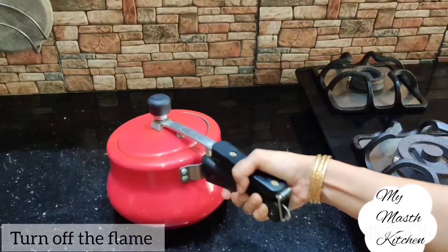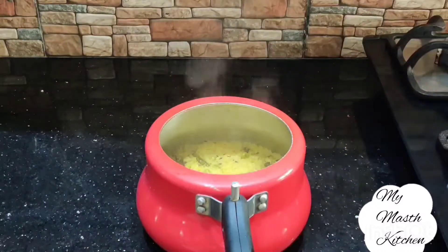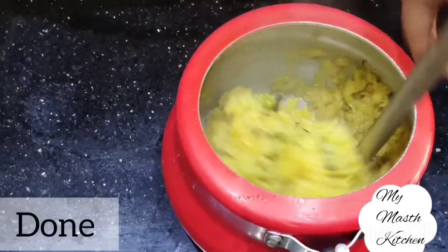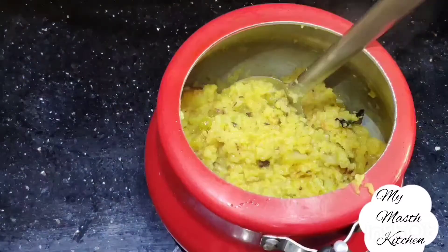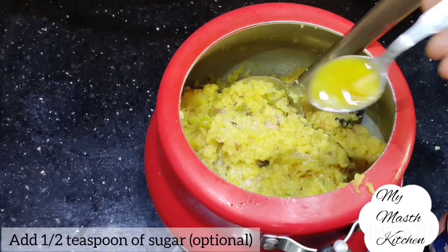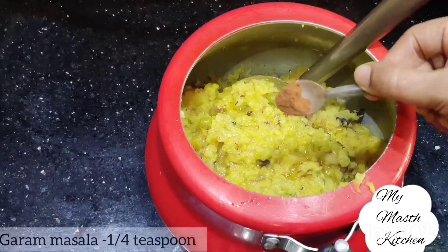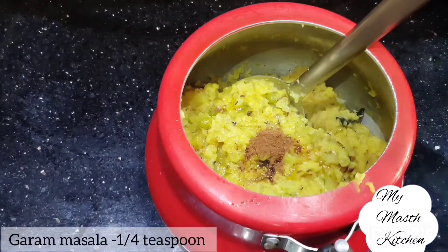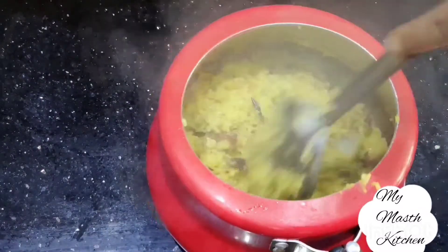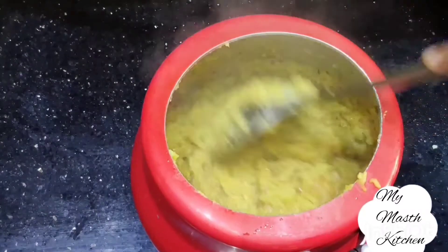बिल्कुल परफेक्ट बन करके तक वेट करेंगे। अब हम इसमें आधा छोटी चमच चीनी एड़ कर देंगे और इसके साथ एक छोटी चमच घी एड़ कर देंगे और करीब एक चौथा छोटी चमच गरम मसाला पाउडर एड़ कर देंगे। चीनी ऑप्शनल है, आप इसे स्किप कर सकते हैं। घी आप ज़्यादा भी एड़ कर सकते हैं — वो आपके टेस्ट के अकॉर्डिंग एड़ करें। अच्छे से मिला दें।